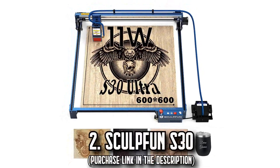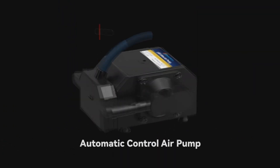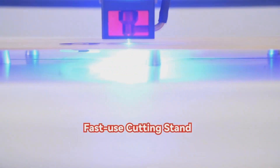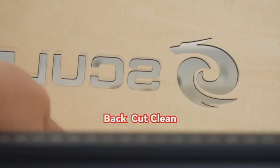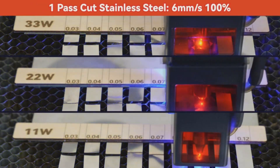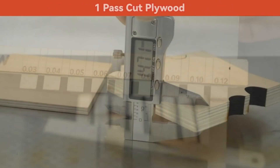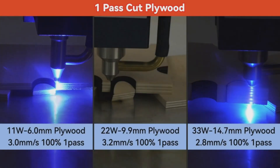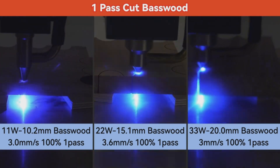Number 2: The SculptFun S30. Unleash your creative potential with the powerful SculptFun S30 Ultra Series, a laser engraver specifically tailored for those seeking to step into the realm of advanced crafting. Boasting an impressive 11W laser output, this engraver can seamlessly cut through 10mm wood or 5mm acrylic in one go, etching patterns as fine as a hair's breadth onto surfaces with precision and ease. Its expansive working area, measuring a vast 600x600mm, gives you the freedom to go big with your ideas, be it an intricate world map.